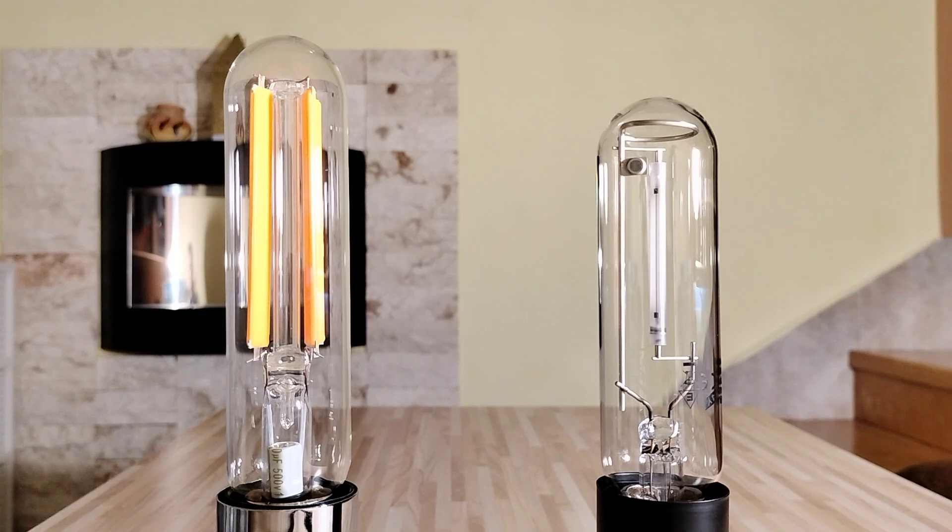This LED lamp uses filament technology. So we have here these 4 filaments, and these 4 filaments are made from a transparent base with many COB chips, which are coated with a yellow phosphor layer. And thanks to this yellow phosphor layer, we have this specific color temperature and color rendering index.